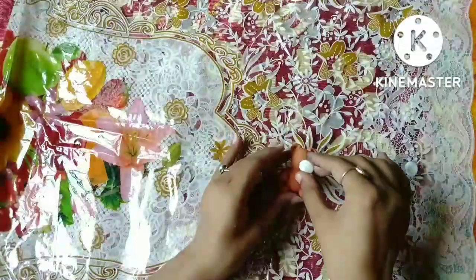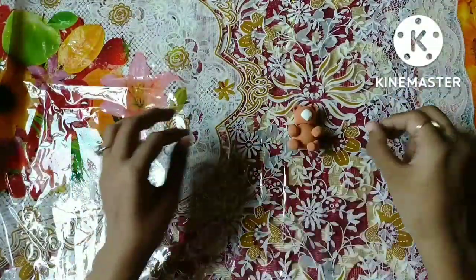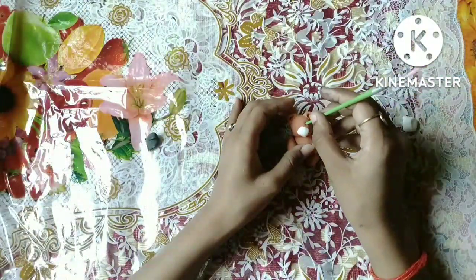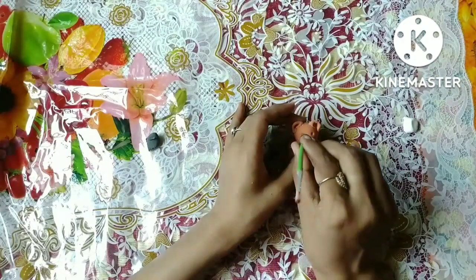Now we will make a knife. It is made. Now we will make a brush. I am gonna crack this.